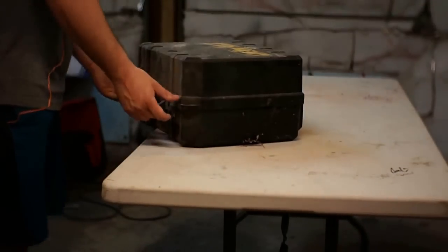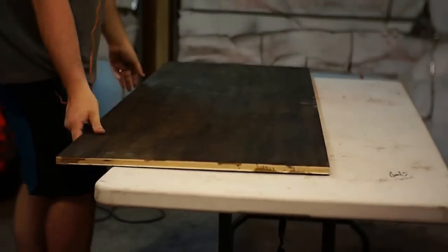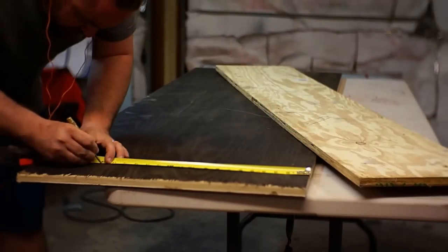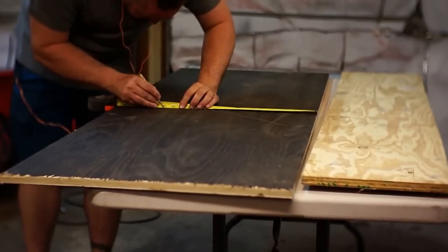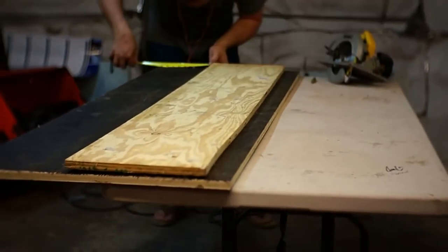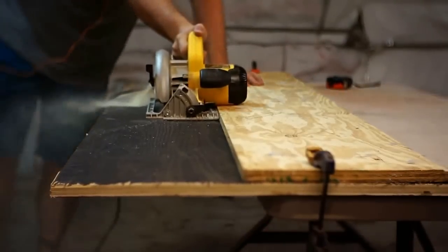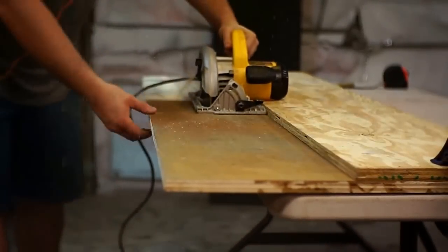I ended up going with the oak on the outsides and the maple on the back. After the wood was colored, the next step is to trim it down to the size I needed for the base. We have a pretty small table saw so I didn't want to make it cut quite this long on this big a piece of wood, so I'm marking out the measurements and using a piece of plywood as a fence to run a circular saw along. The only part that's a little tricky is that you have to measure over from the edge of the circular saw to the blade and include the kerf when you're making your final measurements.